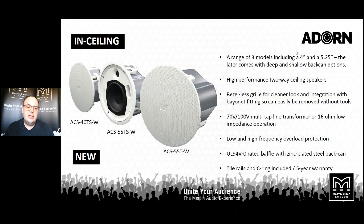Looking at the ease-in ceiling products to start with, there are three models that use either a 4-inch or 5.25-inch low frequency driver with a range of different back can depths. They all have the same styling — very low profile, very smart grills. Loudspeakers behind their bayonet fit, so they're easy to fit into the ceiling and get the grill on front. Crucially, the 70 and 100 volt line taps or switch to low impedance is accessible from the front baffle of the loudspeaker.